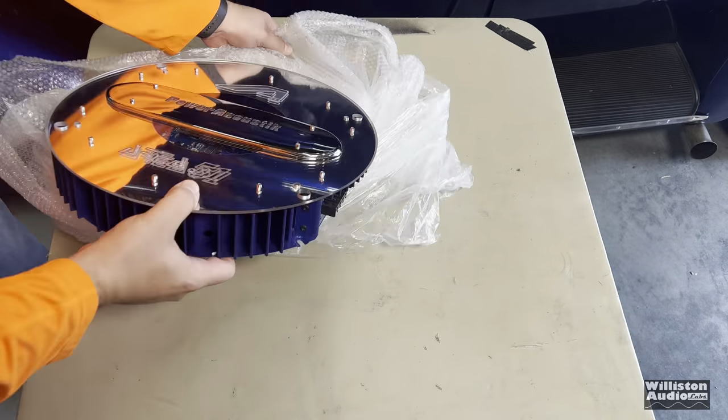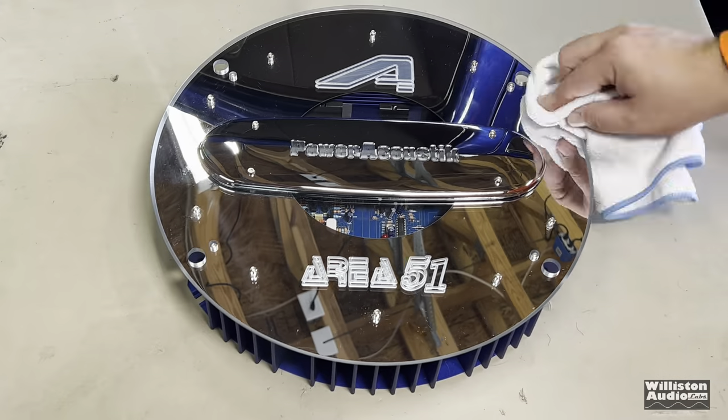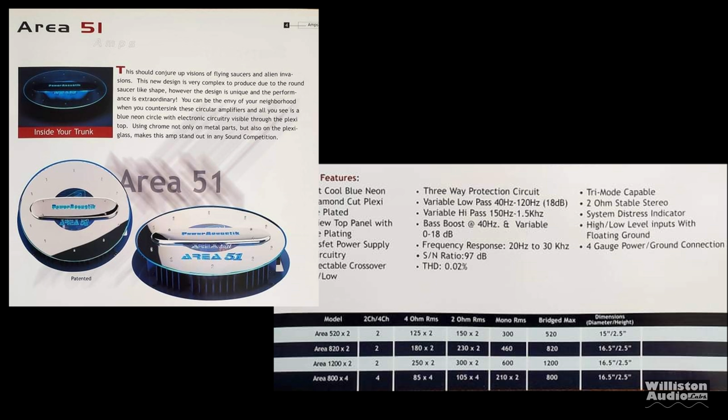You can see the chrome is literally perfect. I just had to clean it off with a microfiber, and you can see all the reflections. Big shout-out to Brian as well, who sent me this brochure.